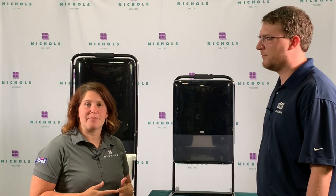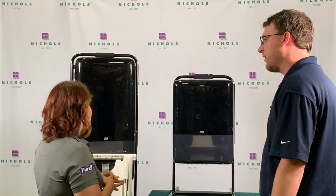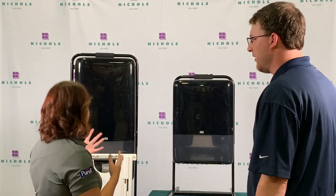Hi, I'm Heather Smith, Nichols Marketing Coordinator. Welcome to Ready to Roll. In this episode, we're here with Jeff Slusher from Essity and we're going to talk about the Tork Peak Serve. Jeff, can you give us a little bit of a rundown on the Peak Serve?